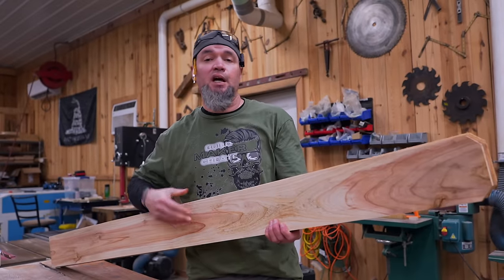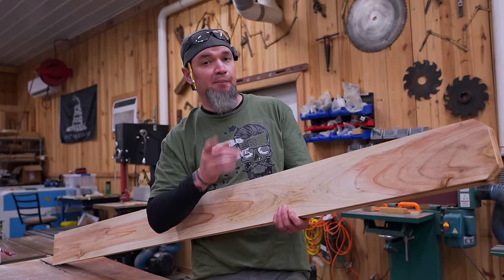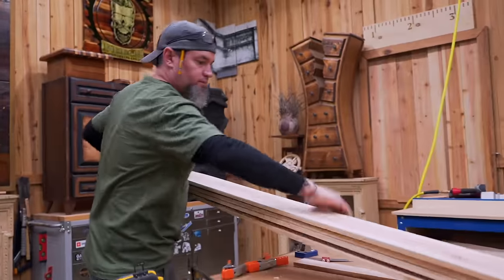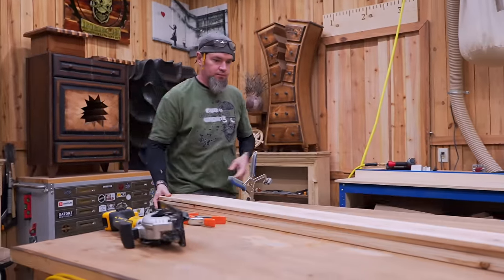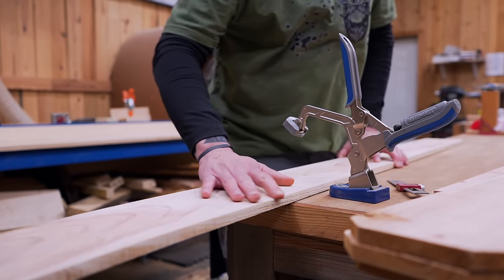The first thing I'm going to do is cut the parts for my legs. Before I start ripping these boards down to width, I'm going to put my angles on the ends. For the legs we're going to use the full length of the board and cut four that are two and a half inches wide and four that are two inches wide. The reason I'm putting the angles on first before ripping them down is because I'm going to be cutting these with a circular saw.